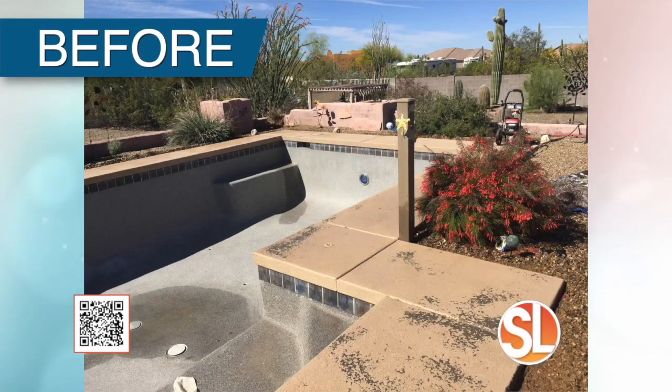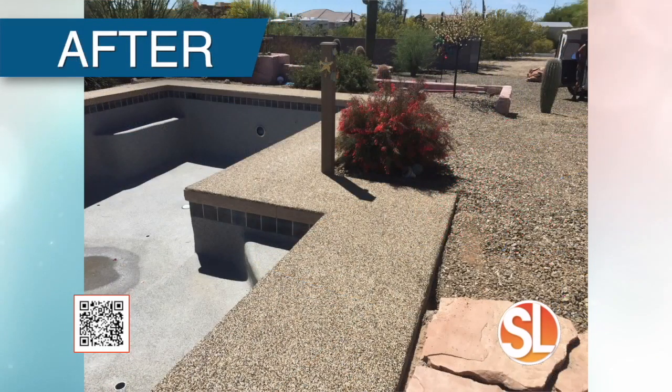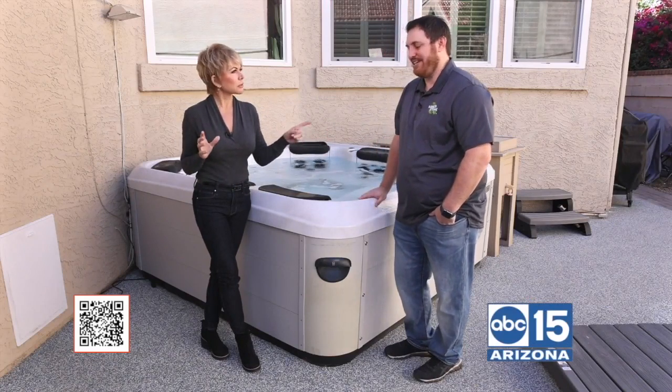It depends on the size, and then you have to wait for it to cure before you can walk on it. We recommend 24 hours before you walk on it. We have over 25 color choices, and you can mix and match — it's all custom. That's the best part.